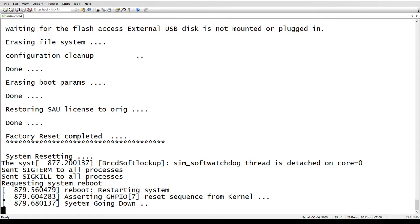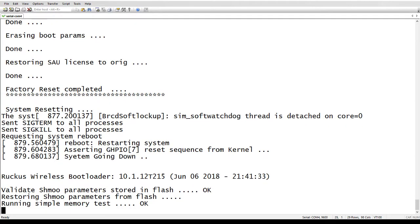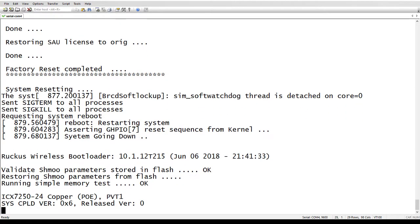And then you actually see it happen — it unmounts the flash and erases all those files, one by one. And then finally it reboots.